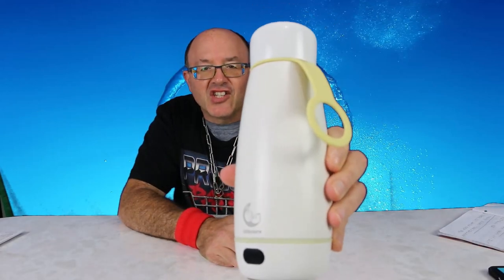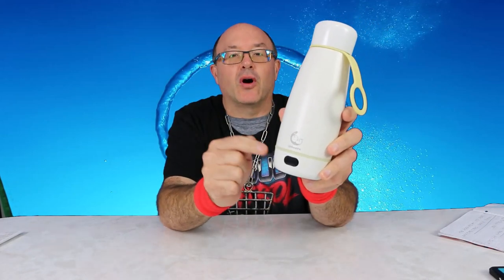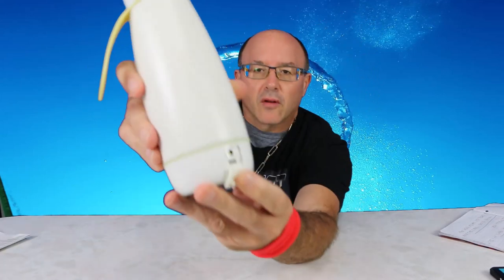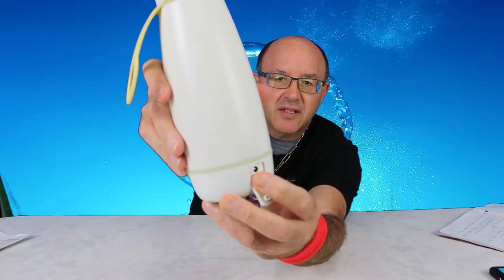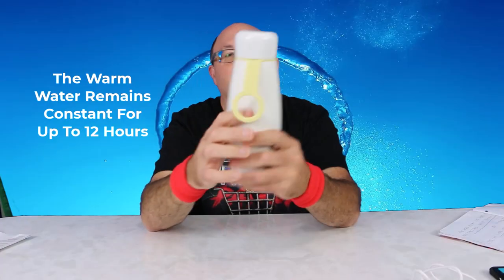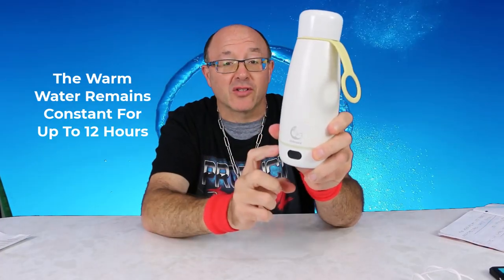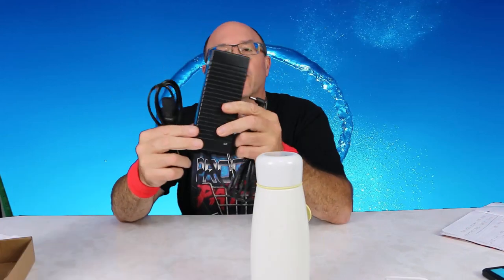So here we have it — the Intelligent Insulated Cup. It comes with two modes, which is cool, because you can plug it in and use the charger for power, or you can use the internal rechargeable battery for heating as well. On the back you have the DC external power supply plug and the USB-C charger.